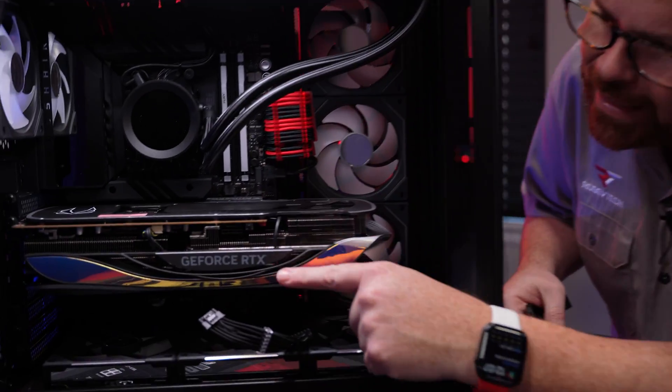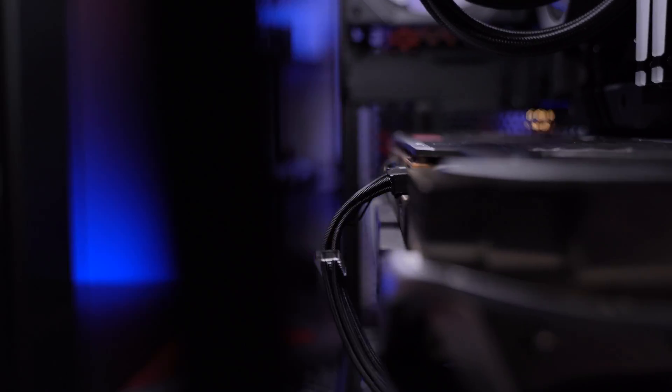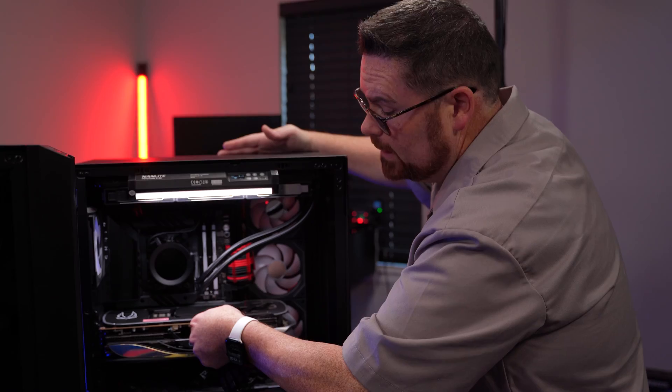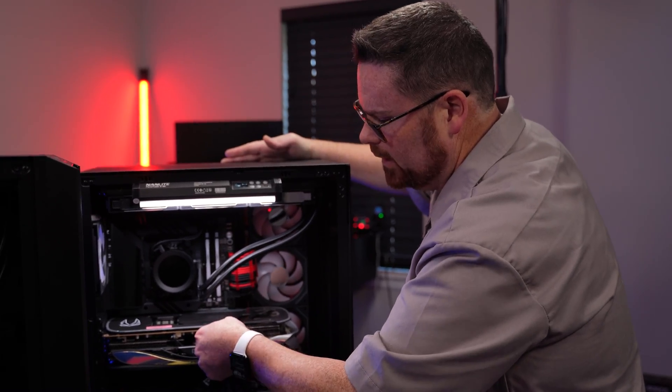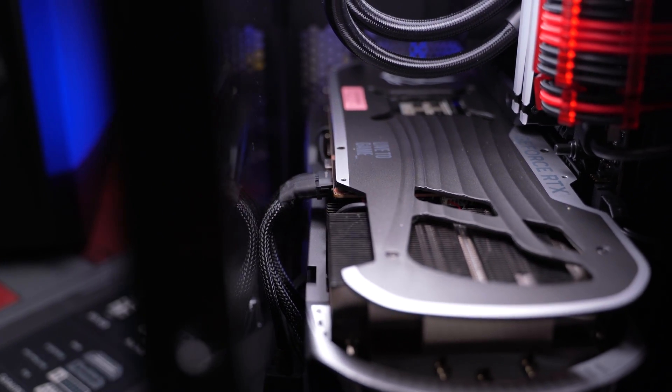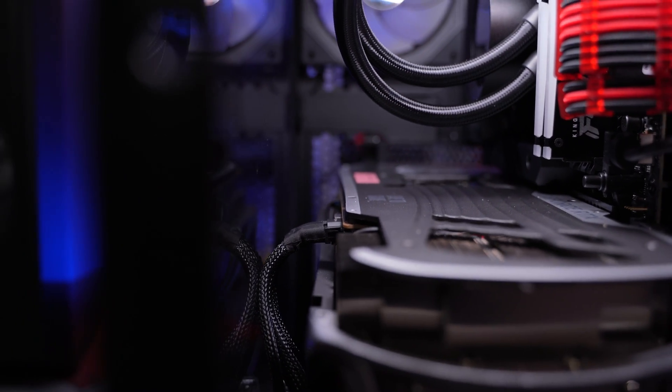Let's go over to the O11 Dynamic. If you look on the side, you can see you just don't have a ton of clearance. This is the 4000 series extension cable that comes in the box — when I plug this in, this one does not click. You can see that bending it to fit, you have to bend it a lot to get it down, and the case isn't even all the way shut. For the O11 Dynamic, I would not recommend using this cable.